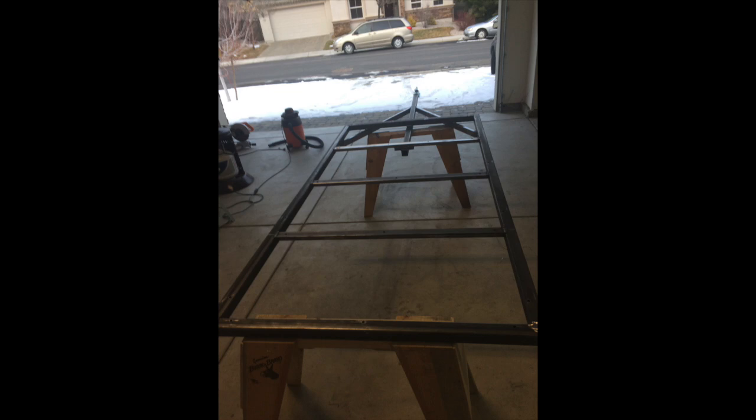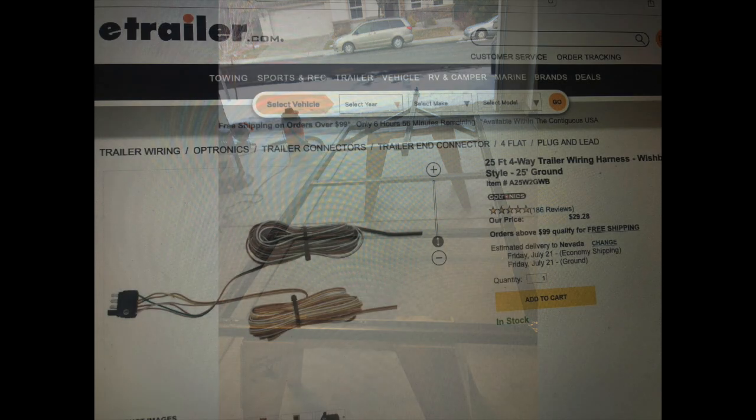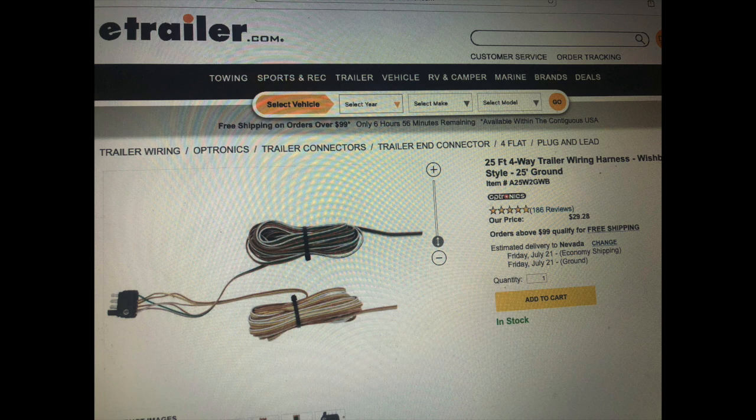So just run some cheap wire in the tubing now that you can use to pull the electrical lines through at a later date. This is the wiring harness that I eventually pulled through the tubing to deal with the trailer lights, and it made it very straightforward and simple.